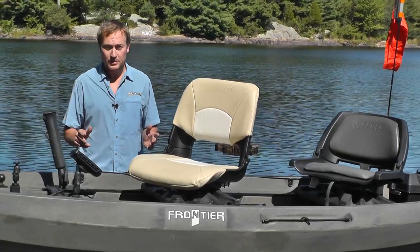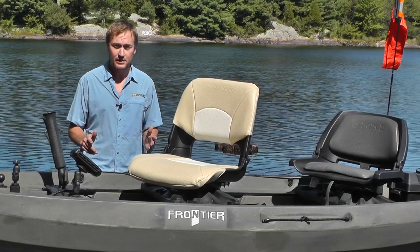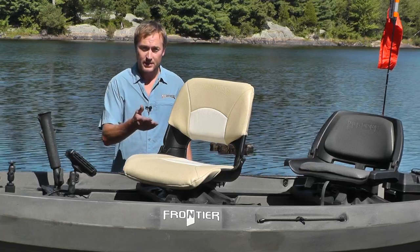One of the greatest things about the new canoe boats is they're available to have 360 degree mobility with swivel seats. For 2013 we have two styles of swivel seats: the 360 seat and the Max 360 seat.